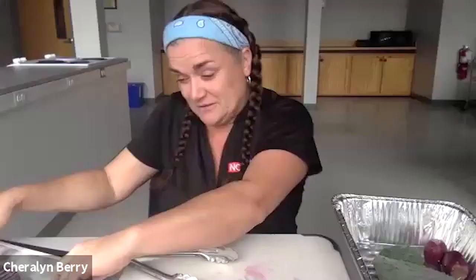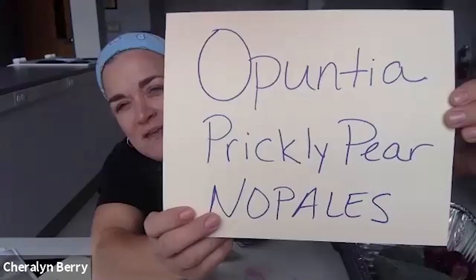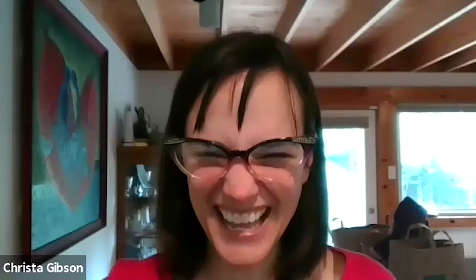Before we close, could you spell the name of the cactus again? It's Opuntia — O-P-U-N-T-I-A. Thank you so much, Sherilyn. See you next week, everybody. Bye!